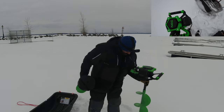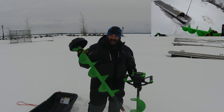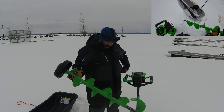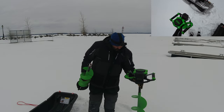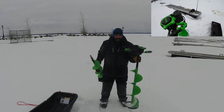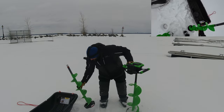The biggest thing that you feel right away off the bat is the weight. The 8-inch with the bit is under 16 pounds, and the 10-inch is under 17 pounds — so it's only about a pound difference.